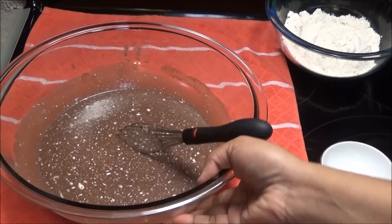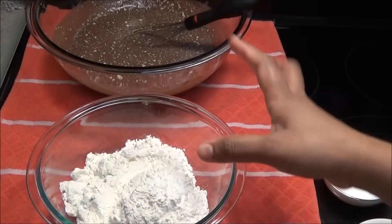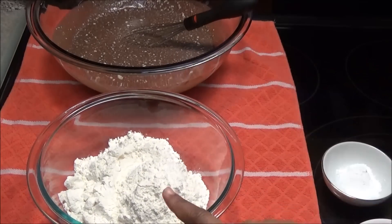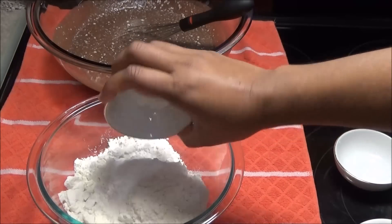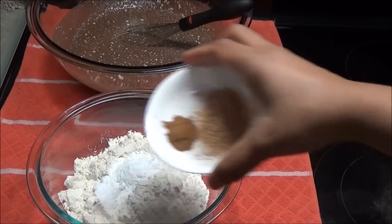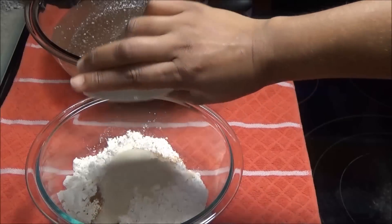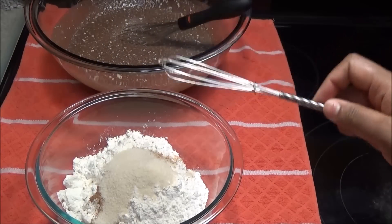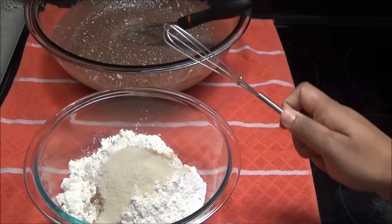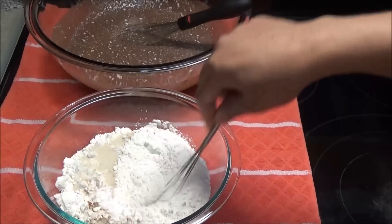I'm going to set the wet mixture aside and put all the dry ingredients into one bowl — so we have the flour, baking powder, baking soda, nutmeg, cinnamon, and brown sugar. I use light brown sugar because that's what I have on hand, but if you have the darker brown sugar that would be even better in this recipe. Mix the dry ingredients to combine.